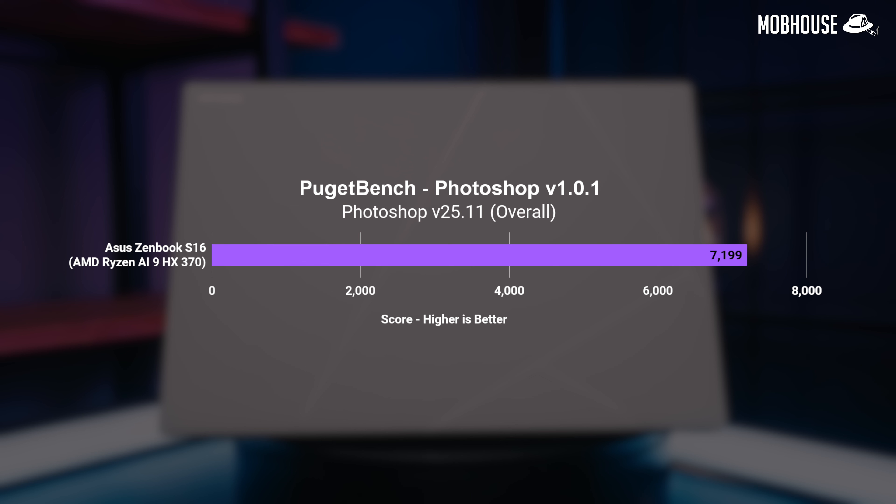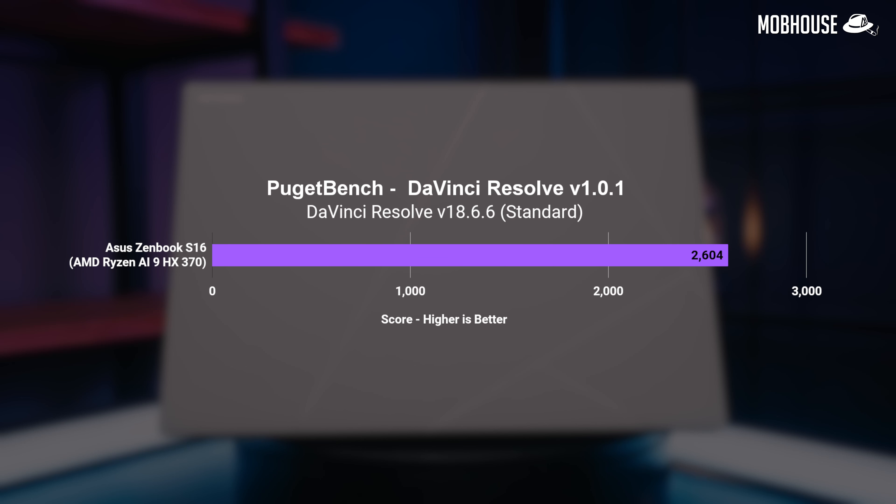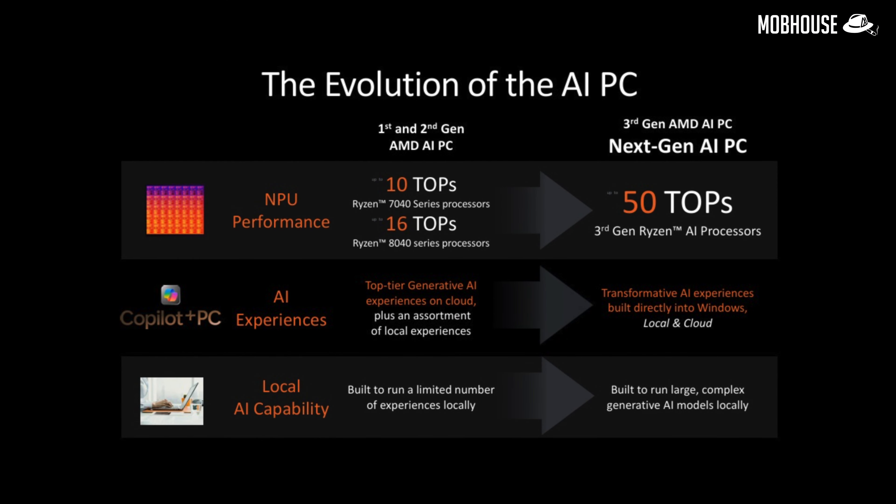This laptop would be excellent for office use and even photo editing or painting in Photoshop, especially with its crazy good OLED touchscreen. Although you can edit simpler videos on this S16, a laptop with the same CPU along with a lower-end discrete GPU is still going to outperform it by a considerable margin. For AI tasks, with a beefed-up NPU, this new Ryzen AI processor is going to be pretty fast in AI applications especially if they utilize the NPU or iGPU.